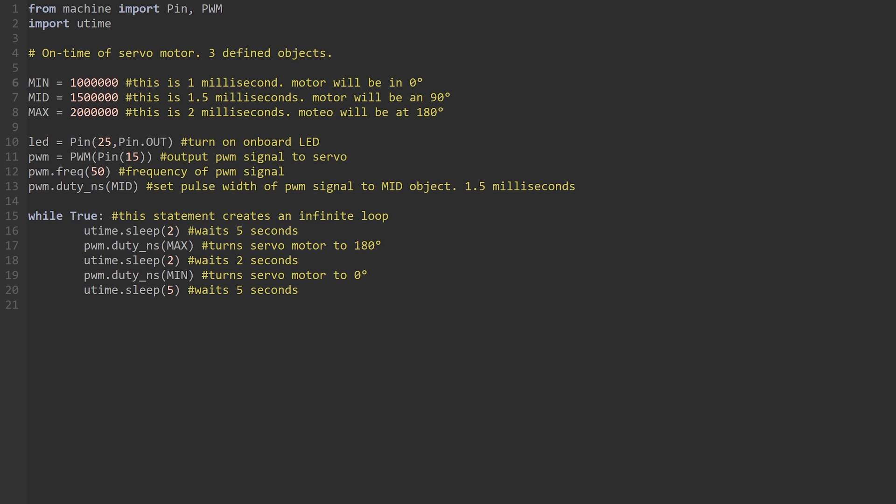The next three lines are each an object with a value of time in nanoseconds. The reason we use nanoseconds is that each of these numbers determines the duty cycle of the signal — how much time an on-signal is being sent, determining how far the servo will move. In simple terms, the larger the number the further the servo moves. The next line turns on the onboard LED on the Pico when the circuit is turned on; pin 25 is the default for this. We then use the PWM function to output a signal from pin 15 to the servo at 50 Hz. The pulse width is set to 1.5 milliseconds for a neutral servo position. Finally, an infinite loop turns the servo to 180 degrees, waits two seconds, moves back to zero degrees, waits five seconds, and restarts.